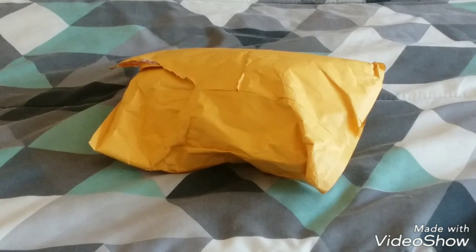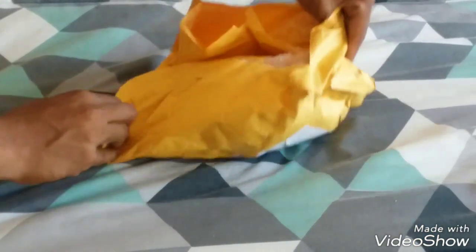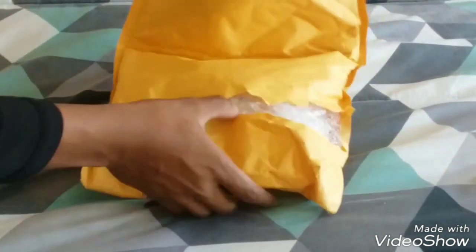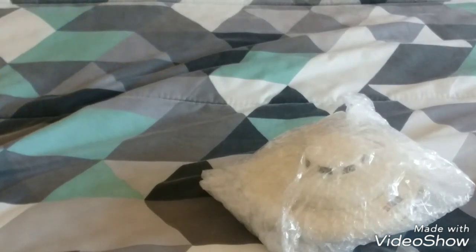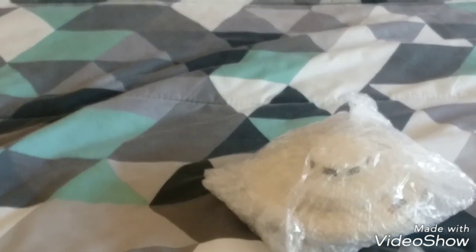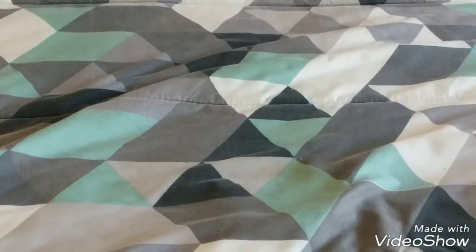Let's go ahead and do that — hopefully I don't even need the scissors. We got some bubble wrap; you guys can probably see what it is. I'm going to go ahead and unwrap this thing.